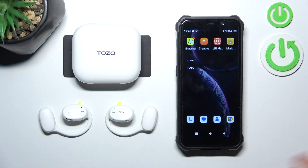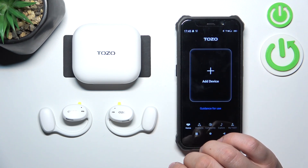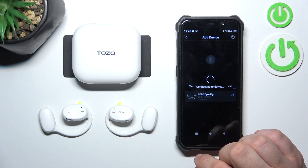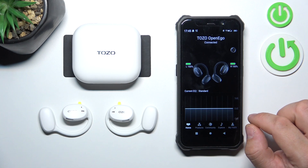To begin, make sure that your earbuds are connected with your smartphone and go to the TOZO app. Grant all permissions and go to add device. Select your earbuds. And it's done.